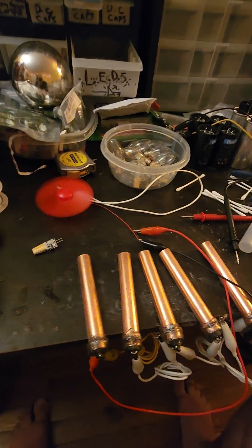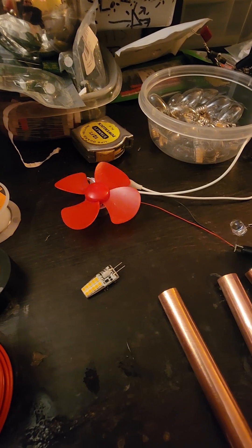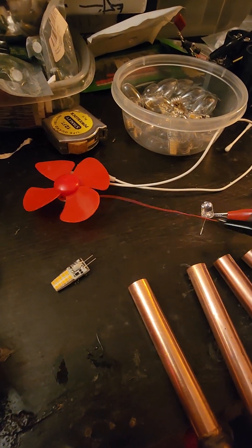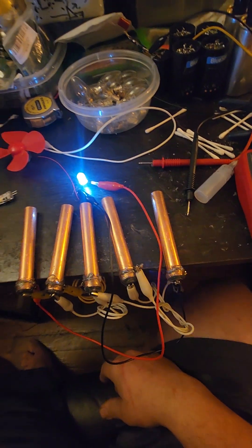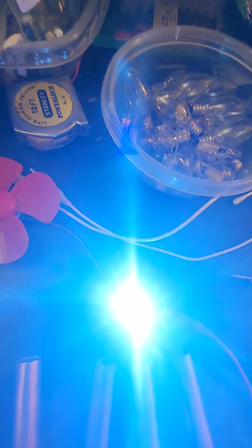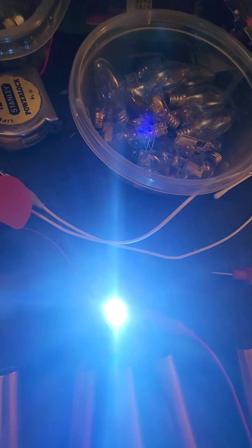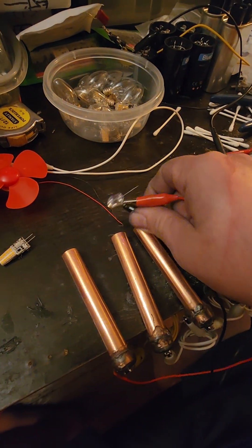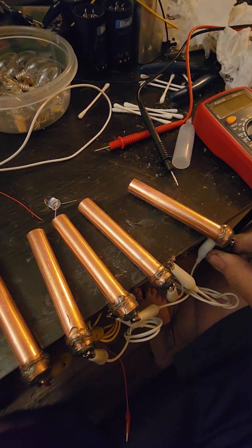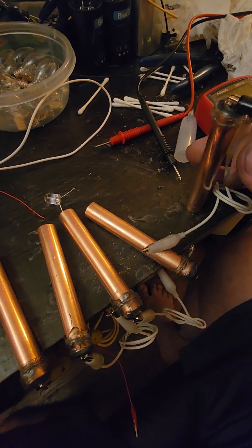Now we'll hook up an LED to it. It's extremely bright — wow, that is bright. It's a water power cell. Now we'll do readings on each individual cell — well, just one individual cell. Here's a good look at one of the cells.